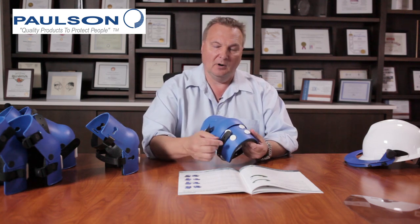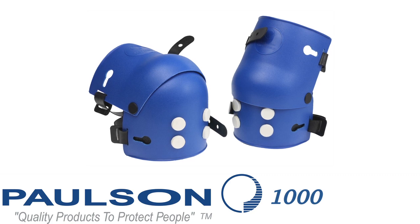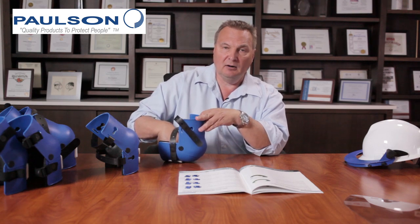This particular model is the model 1000 and it uses four buttons for traction when you're on your knees. As you can see, the buttons are in contact with the table, they're replaceable, and they do not mar any surfaces.